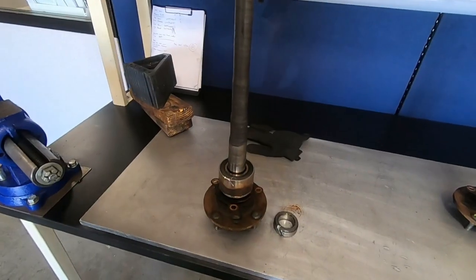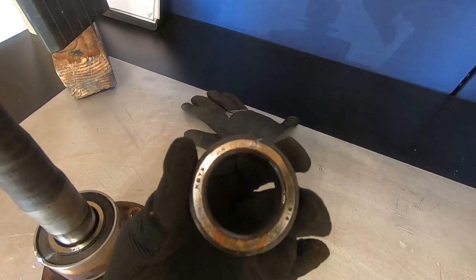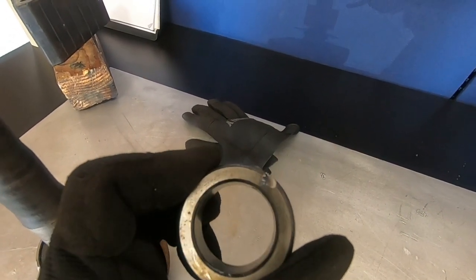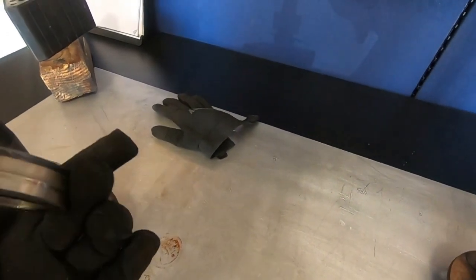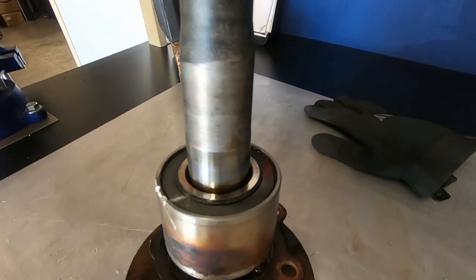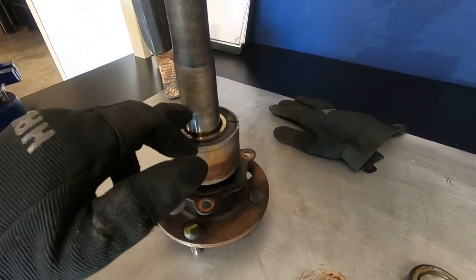Alright, we got one of the races off. As you can see, the cut wasn't even that deep. I scribed a deep enough line that I could use the punch to crack it open — hopefully you can see that crack in there. I hit it enough times, it cracked in the middle and I saw it spin, so I knew it was broken. And as it should be, you can see zero cut marks on the axle. The blade should never touch the axle.